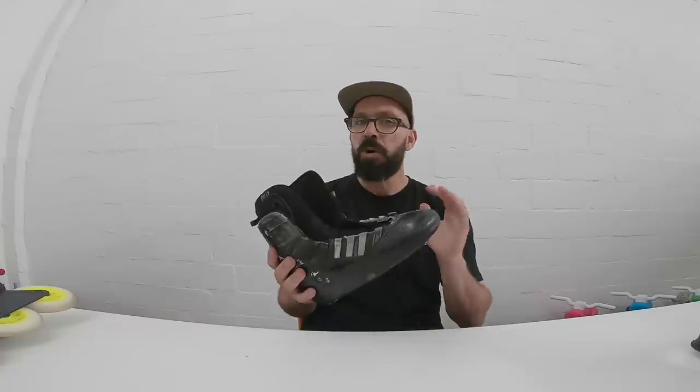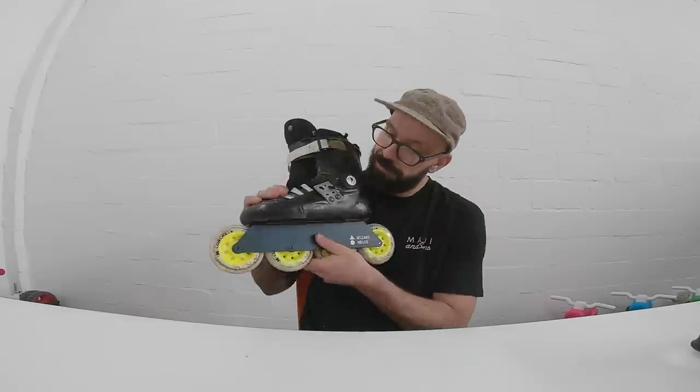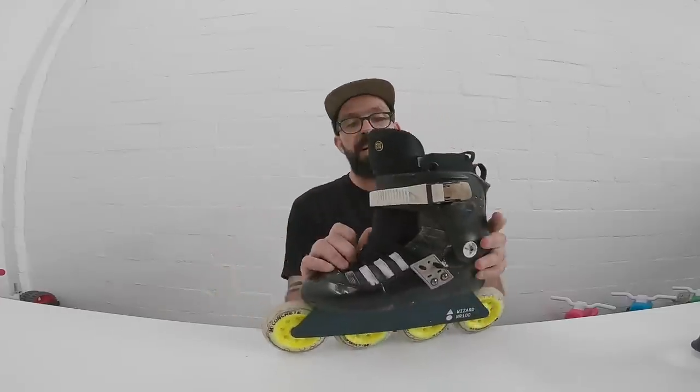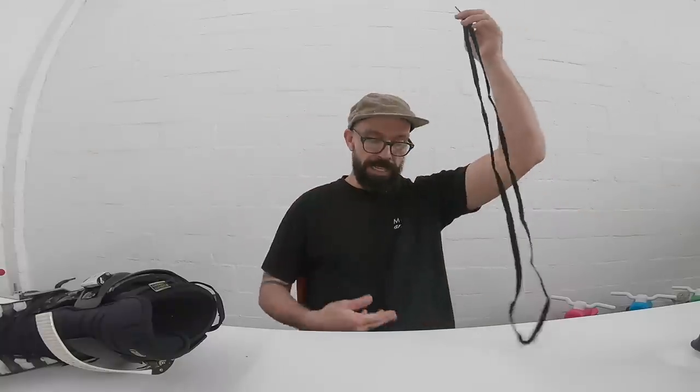I still don't know exactly how I'm going to lace this because I have these laces, then I have the laces that come on the way to the side, and I still have the laces on top of the liner. So here I've got some Mr. Lacey laces, which I don't know if they're long enough — I might need something longer to go through all of these. I still don't know if I'm going to use one lace only or go for the double lace system.